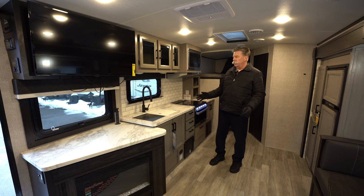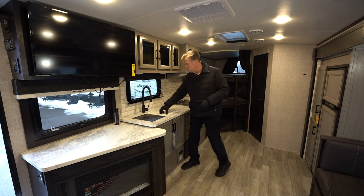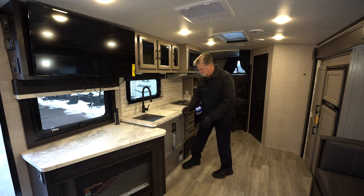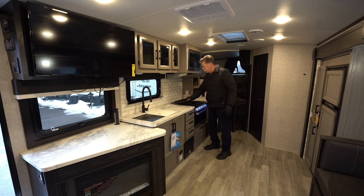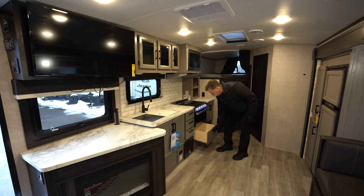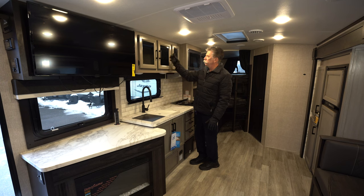This is the kitchen of the 25 MBH. Lots of countertop space, which is kind of unusual for most bunkhouse or Murphy bed models. Double sink with a cutting board and strainer on one side, stainless steel sink beneath. Lots of cupboard space, even room for a garbage can underneath. Three-burner propane stove up top that folds out to the backsplash, with a knife rack right behind it. There's a nice oven with plenty of storage for pots and pans underneath and on both sides. Microwave right above it and plenty of countertop above the sink as well.